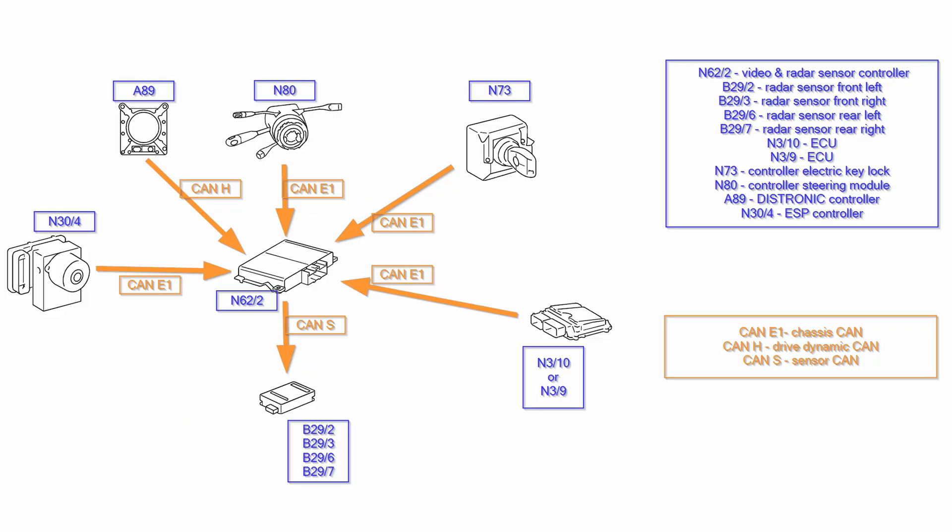Now let's talk about the schematics. Here you can see all the CAN communications going on with the radar sensor control module, which is the N6202. Our radar sensors are the ones starting with B29 and they communicate via a separate CAN called CAN-S, or Sensor CAN. This makes our work easier because in most cases the error is within CAN-S, usually caused by broken wiring, bad connectors, or water entering one of the radar sensors or connectors.